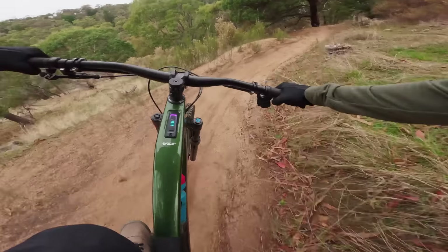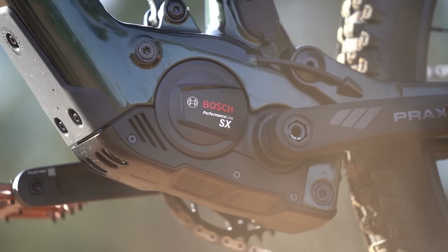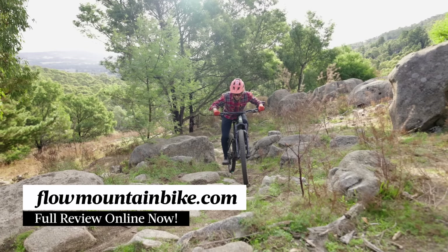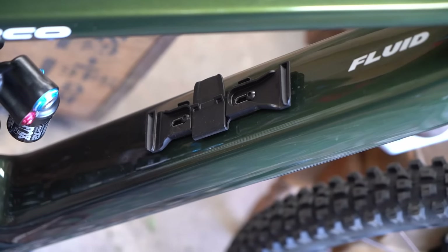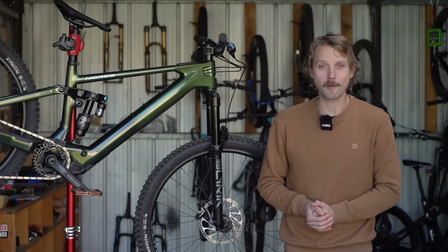The Fluid VLT delivers a lively and playful ride quality that underscores the handling advantages that a lightweight e-bike offers over a full-powered equivalent. So if you've been tempted by the genre but have been put off by low-powered motors, you'll no doubt want to take a very close look at the Fluid VLT. The full review of this bike is now live over at FlowMountainBike.com — just click the link in the video description below. If you've got any questions about this bike, drop those into the comments below and I'll do my best to answer them. I hope you've enjoyed this video review and we'll see you next time.